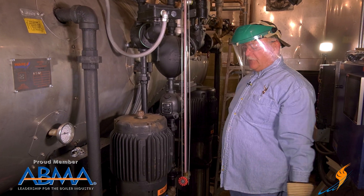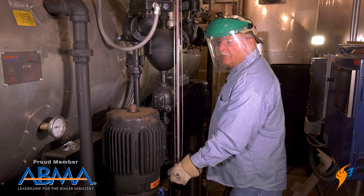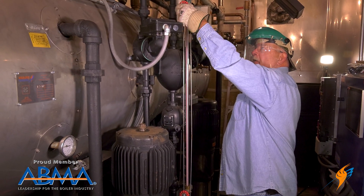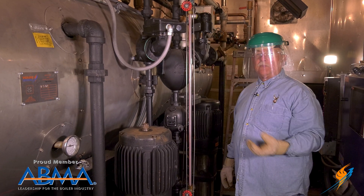Once we're done and think we're ready to go, we'll open up the valve one at a time, watch for leaks, open it the whole way — no leaks, we're done.